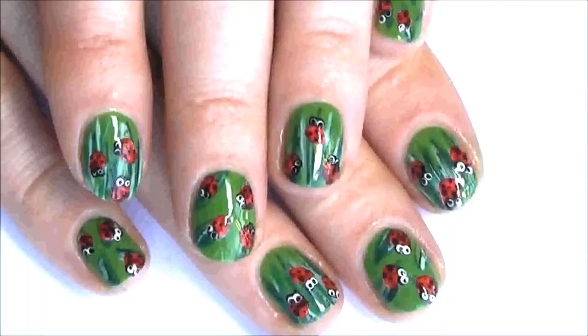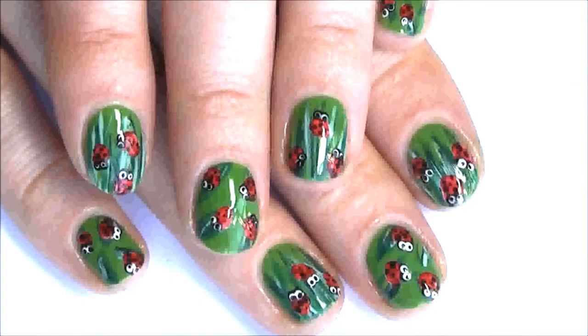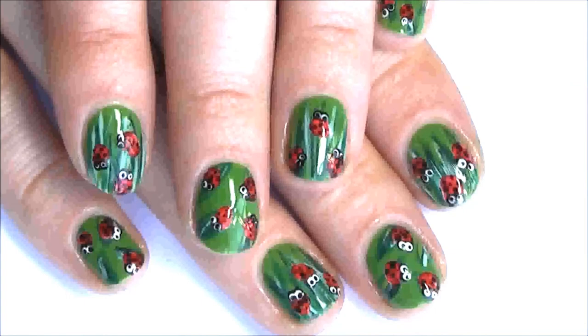I hope you enjoyed my tutorial. If you did please subscribe and thumbs up this video. If you recreate this design I'd love to see it — just post it on my Facebook page which is www.facebook.com/chanel.nz. Thanks for watching and I'll see you next time.